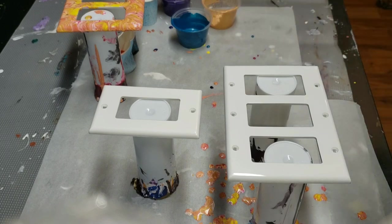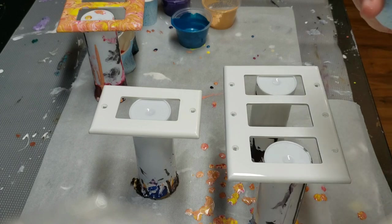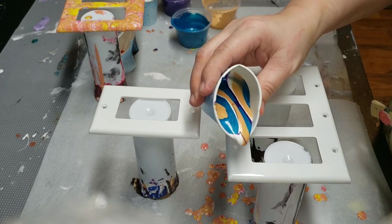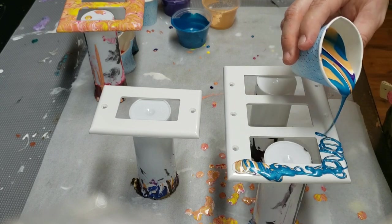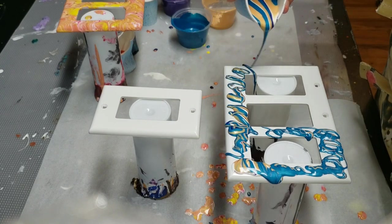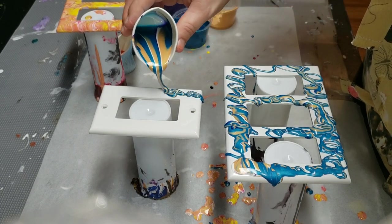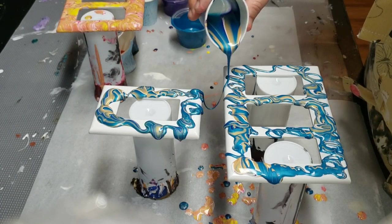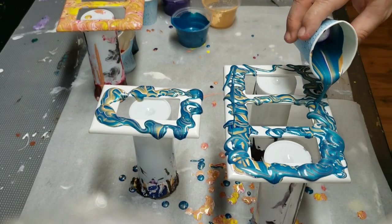So there we have it — this is the new one. I think it's really pretty. I'm going to do it a little differently and pour it with a little guide on here. I can see a little bit of purple coming through now.